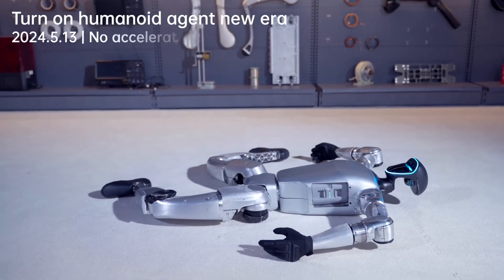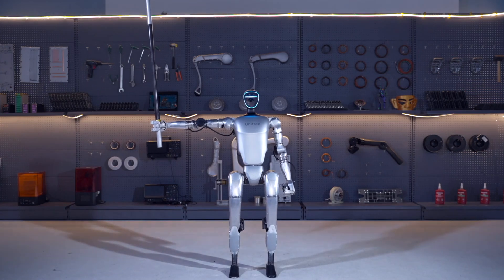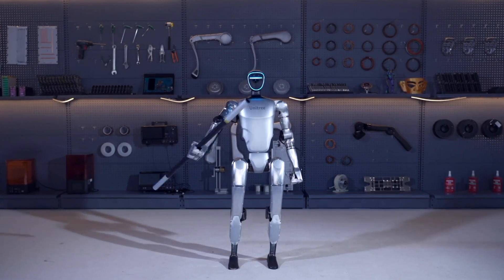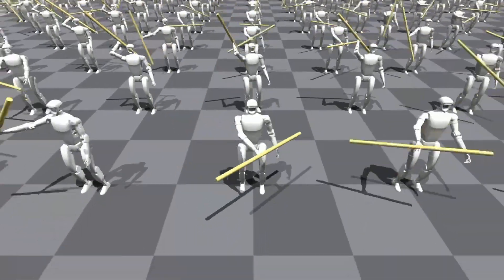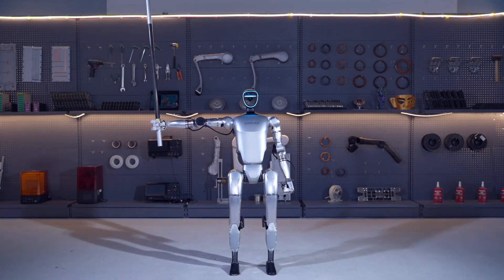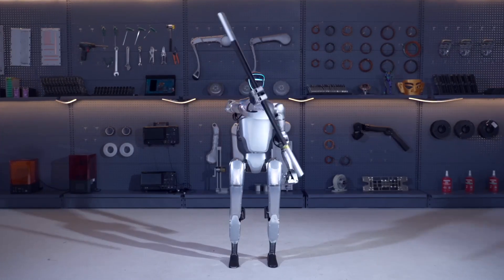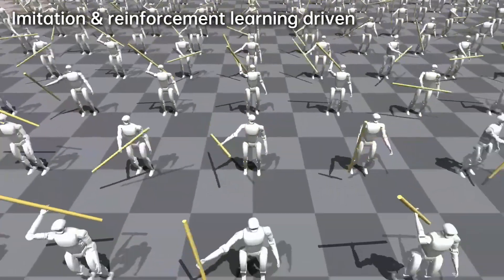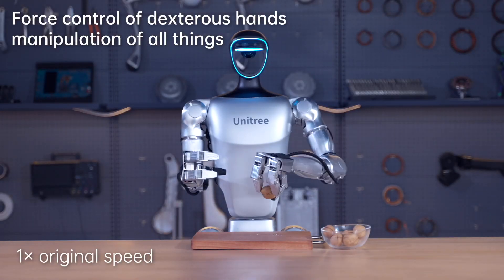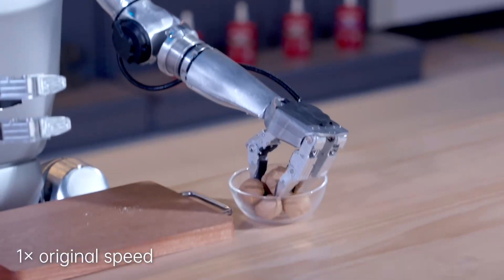Introducing the Unitree G1, a revolutionary humanoid agent AI avatar that is redefining the possibilities of robotics. With a starting price from $16,000, the G1 offers unparalleled flexibility and capabilities that go beyond those of ordinary robots. Equipped with an extra large joint movement angle space and powered by 23 to 43 joint motors, the G1 offers unprecedented flexibility and agility, whether navigating complex environments or performing intricate tasks.